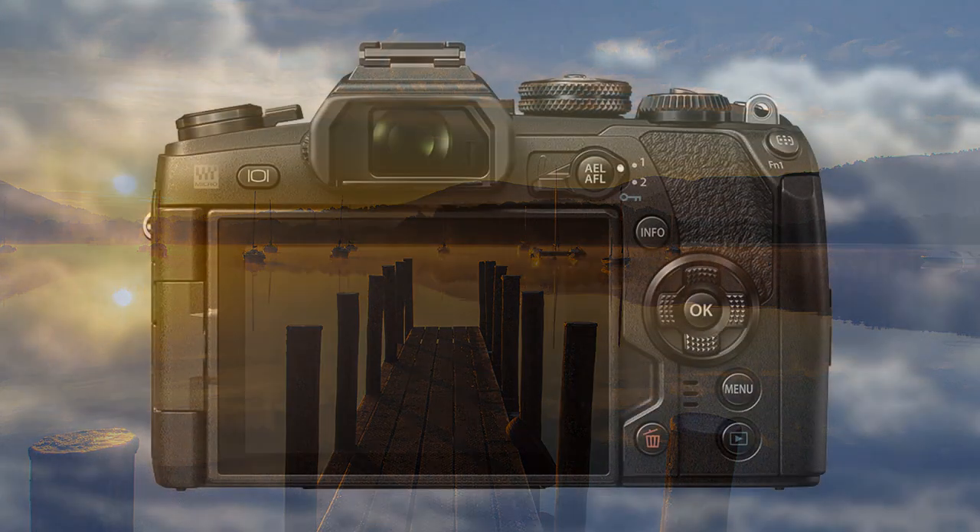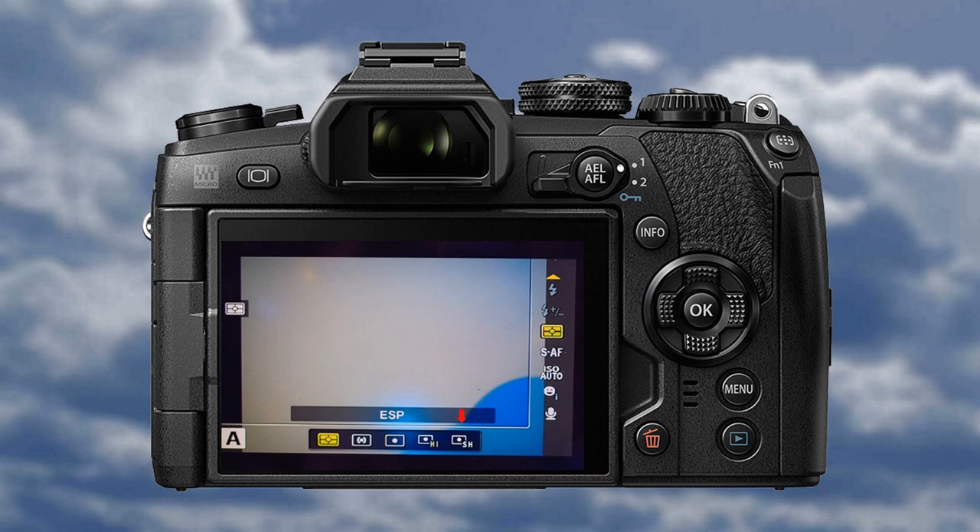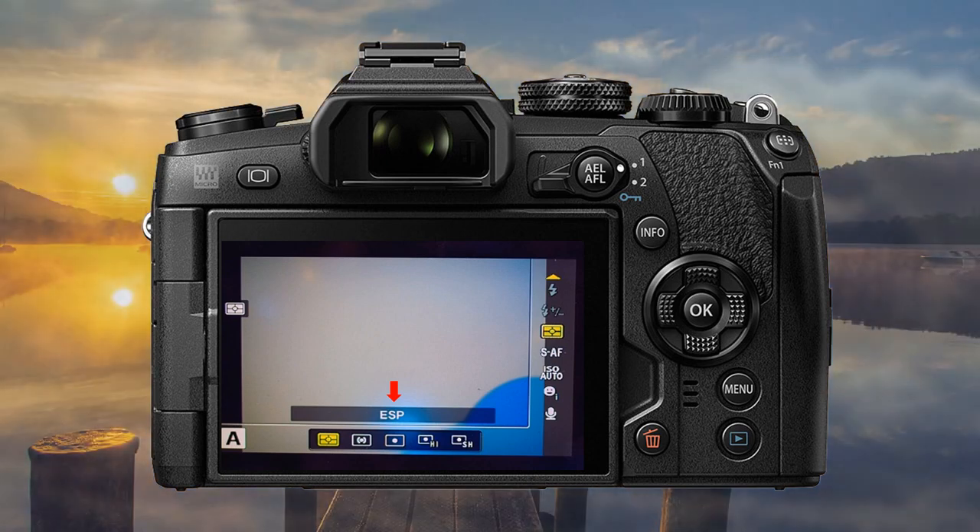The three basic metering modes on most digital cameras are matrix or ESP, center-weighted, and spot. Matrix is probably the most used, but not so dependable or accurate for scenes of high contrast.